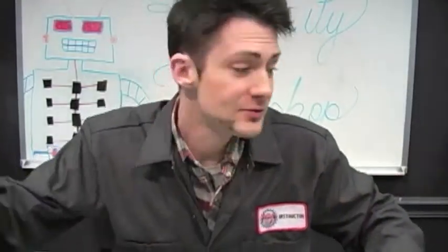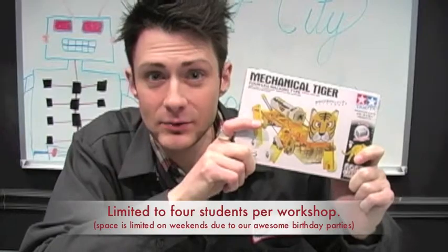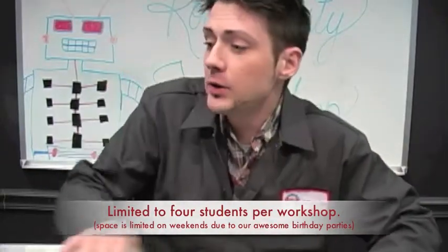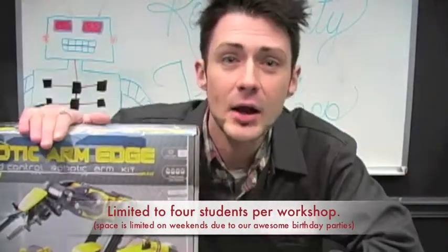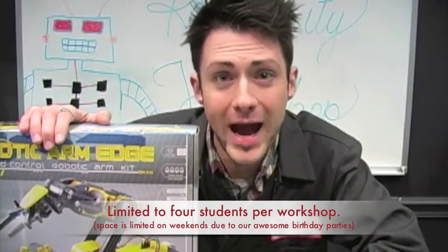Then, after completing a beginner workshop, you can graduate into the intermediate level where you can build one of the more complicated Tamiya kits. And if you work your way through all the intermediate levels, you finally end up building this guy, the Robotic Arm Edge by OWI Robotics, which takes about three hours to build.